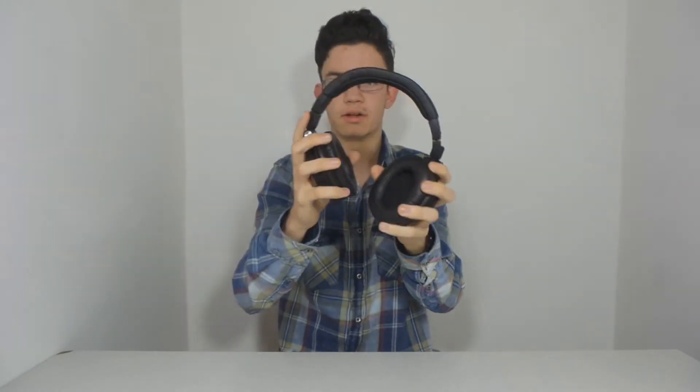We can see here they can turn 90 degrees in each way — they can turn like this. So they can really accommodate every type of head. If you have a big head or if you have a small head, you know. You can extend them here so guys with bigger heads can have them, and also guys or girls with small heads can have them like this.